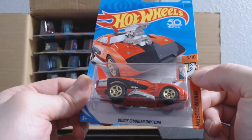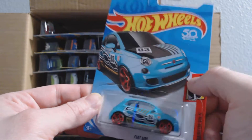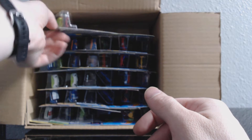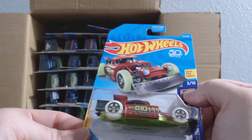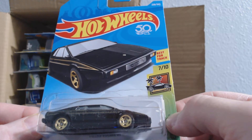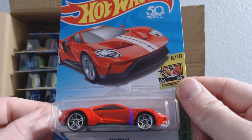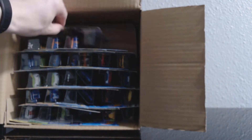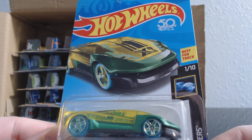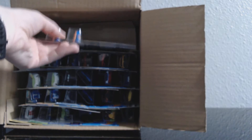And we've got the Dodge Charger Daytona, number 236. And the Fiat 500 from the Daredevils, number 231. It's going to be Aristorat. And the Lotus Spirit, number 238. Looks like we've got another pace car here — no, I'm wrong, it's a Ford GT, number 240. El Viento, number 227 — this was a treasure hunt way back, I believe it was the B case, or it might have been the D.